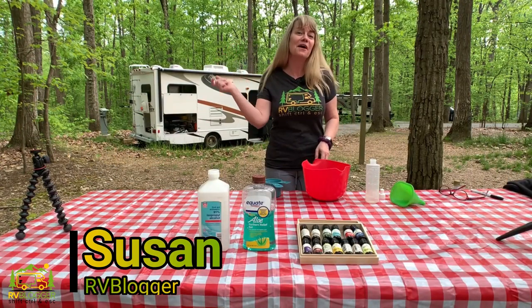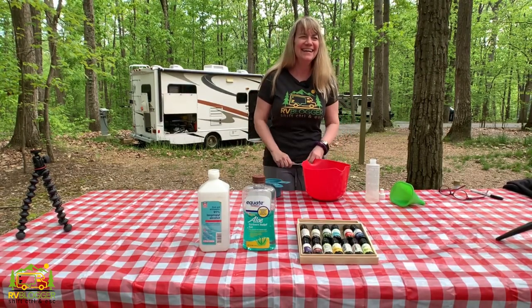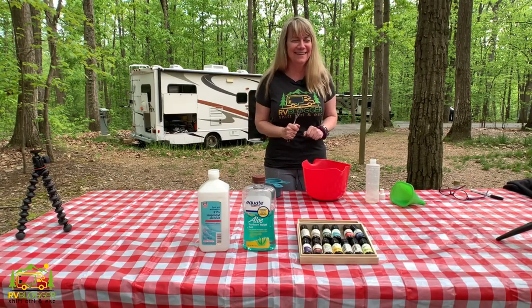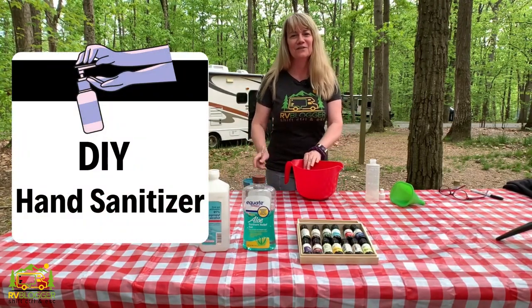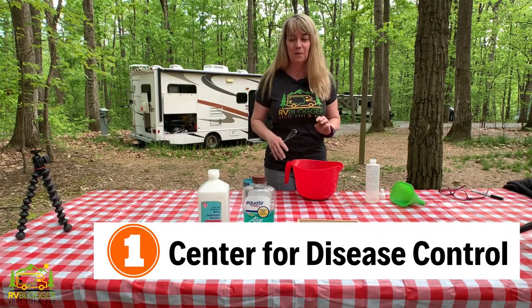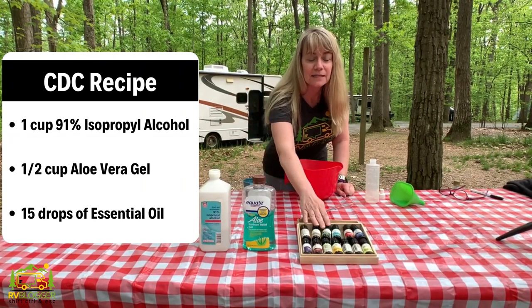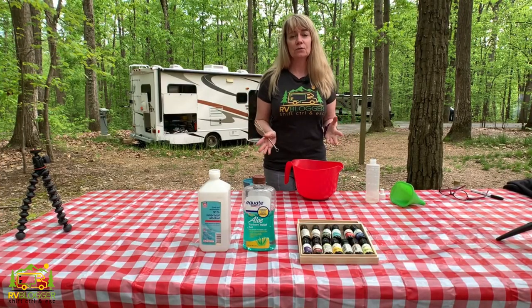Hi everybody, this is Susan in front of the camera and that's Mike behind the camera. I have two recipes here for you to make your own hand sanitizer. The first recipe only calls for three ingredients — pretty simple: isopropyl alcohol, aloe vera gel, and some essential oils, basically to give it a little fragrance, but also essential oils can be pretty antibacterial as well.